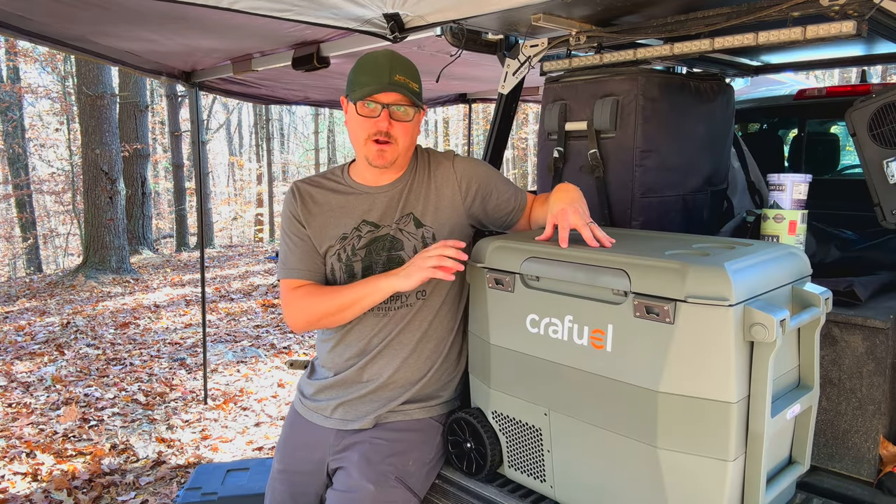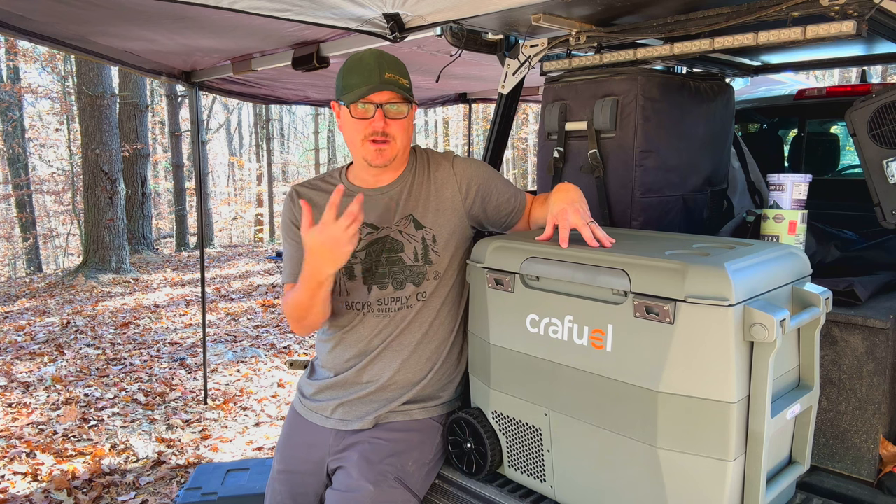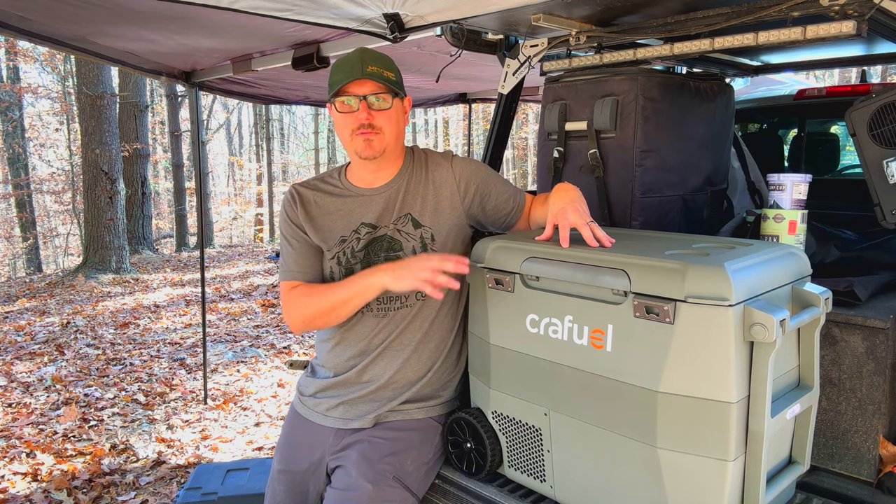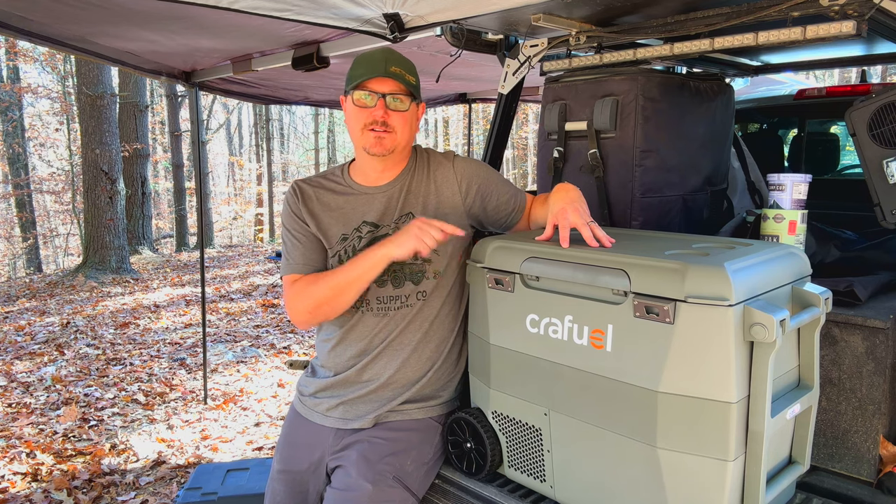I'm going to give you my initial thoughts. I've been using it for a couple of months now, so I'm going to talk to you about that and what my experience with it has been. And at the end, I'll give you my final thoughts. So if you want to learn more about the CraftFuel fridge-freezer, stay tuned.